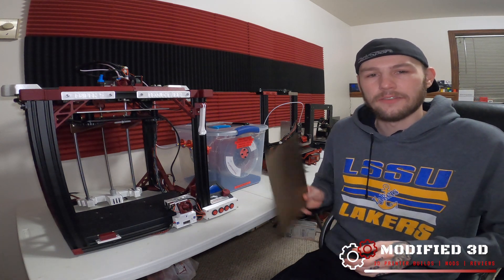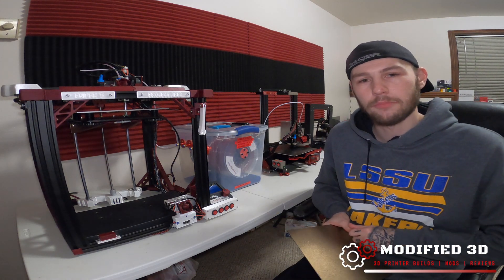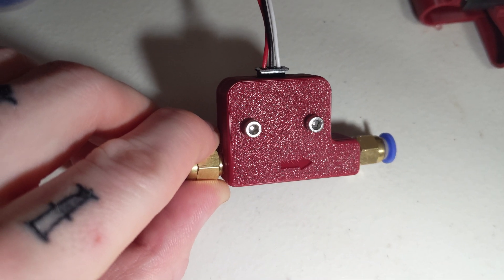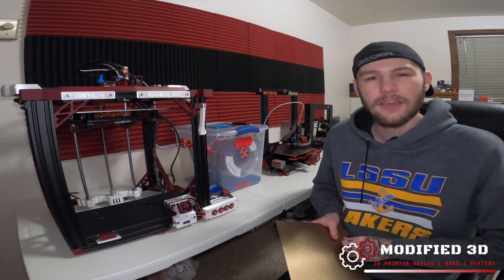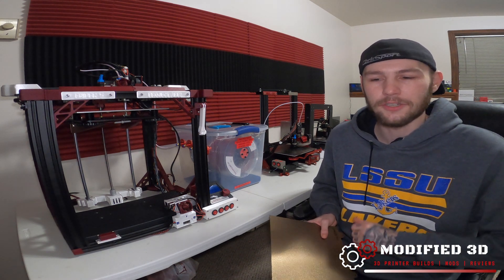The textured surface also leaves behind a really cool surface finish. I used this flex plate on my run-out sensor case when I was printing it, and as you can see it leaves a really nice finish. It's going to be personal preference whether you like that or not, which is why TH3D offers both the textured and smooth options.